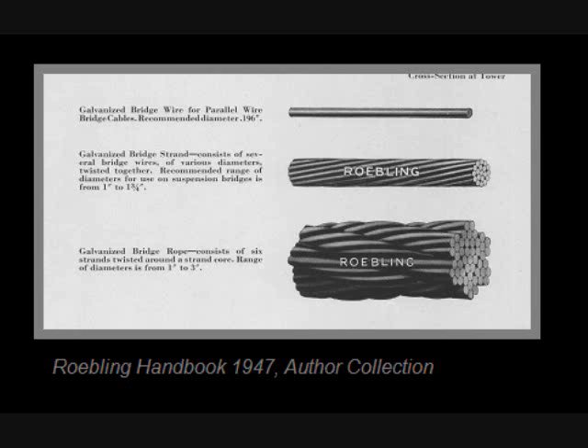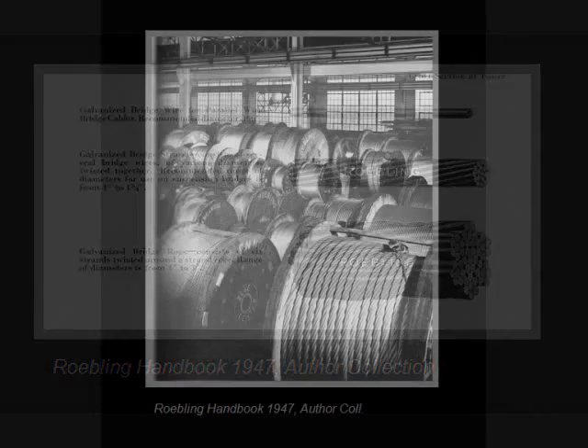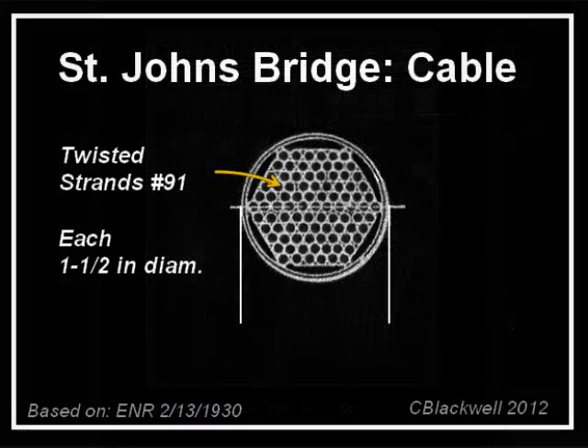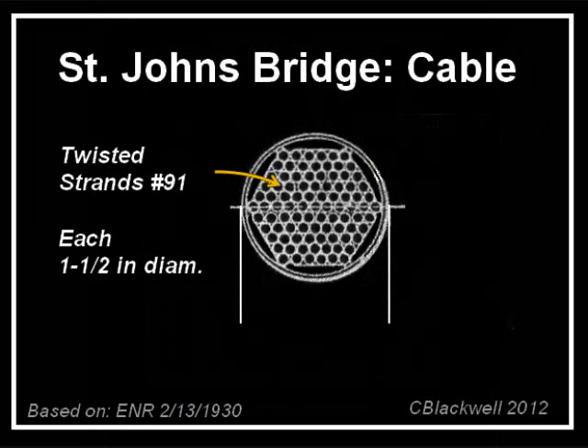In this case, there was a twist on the usual practice — literally — as the individual wires were twisted into a bundle, here called a strand. That would be the middle illustration. Each strand bundle was pre-made at the factory in New Jersey, rolled onto large wooden spools, and shipped to the site. Here we are seeing a section of the main cable. Each strand is one and a half inches in diameter. In total, each cable contains 91 such strands.